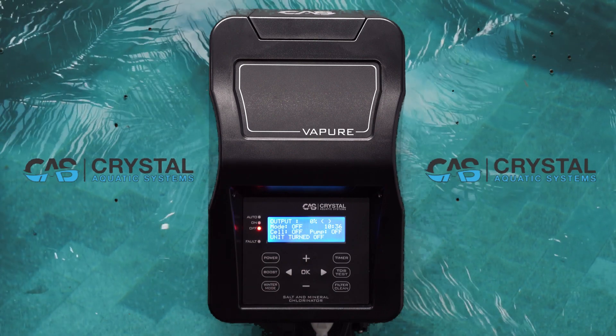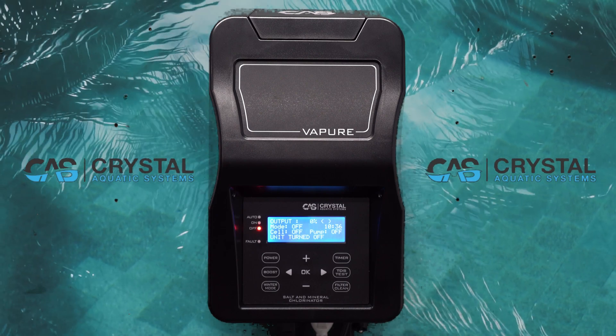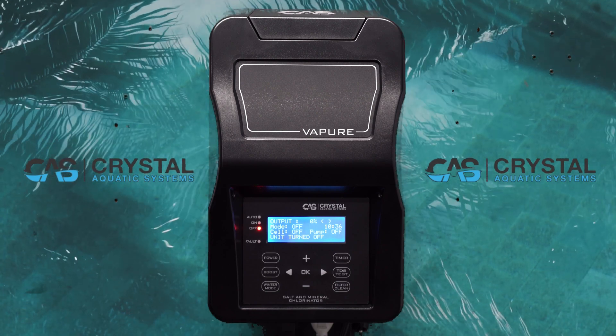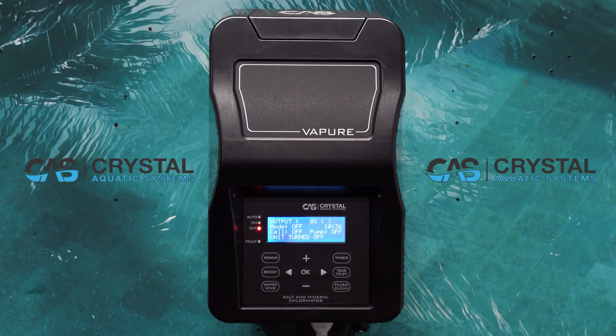The TDS test measurement is meant to be a guide only, as many factors can impact the result. We recommend you take your pool water to your local pool professional before adding salt or mineral or replacing your cell.